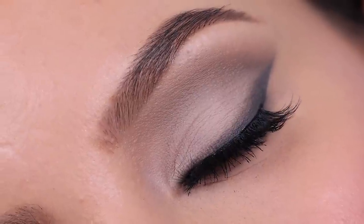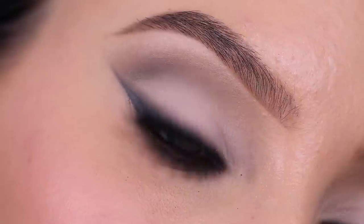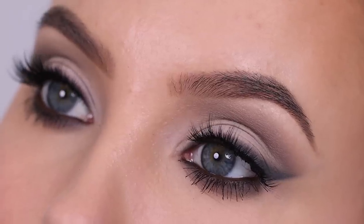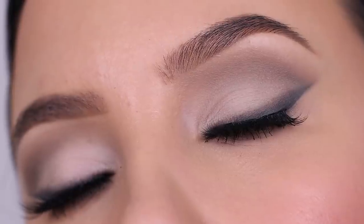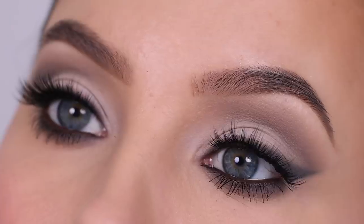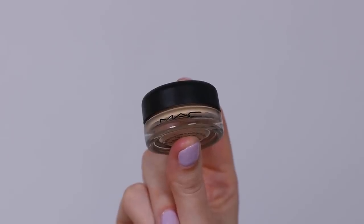Hey everyone, thank you so much for watching today's video. In this video I am going to create this soft cool toned bridal eye makeup look and I'll be playing with a new palette which is by Hindash. It's called the Butopsy palette and I cannot wait for you guys to see how I created this.